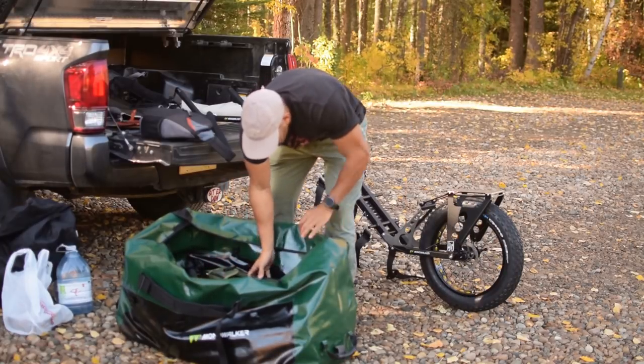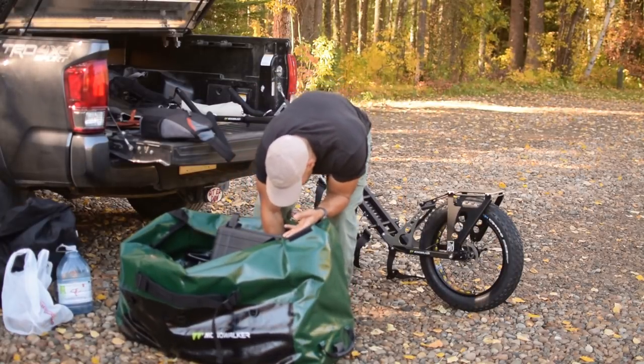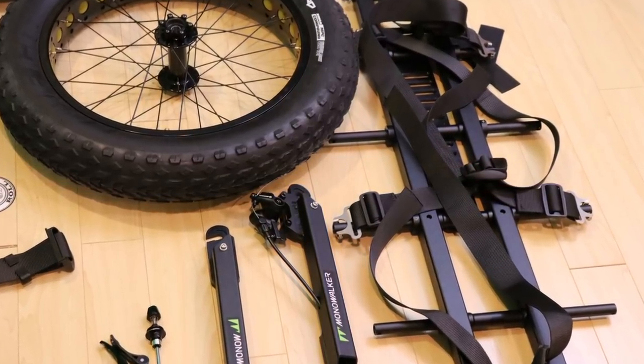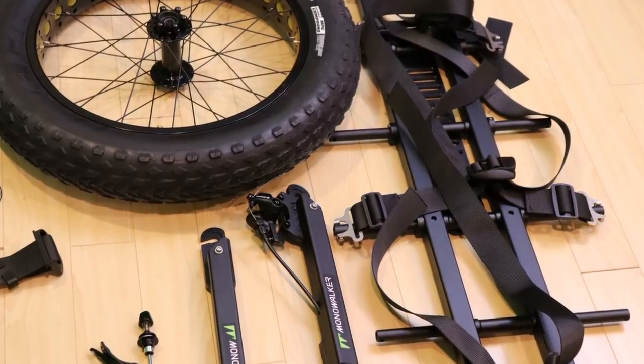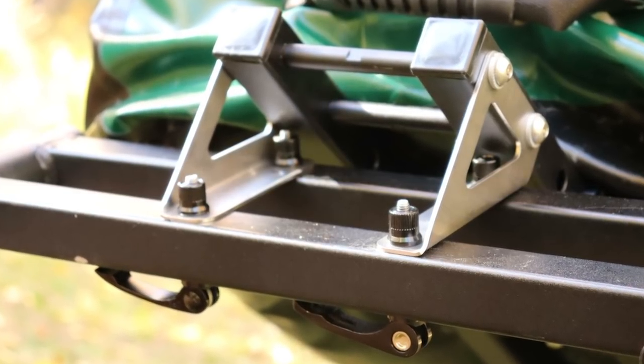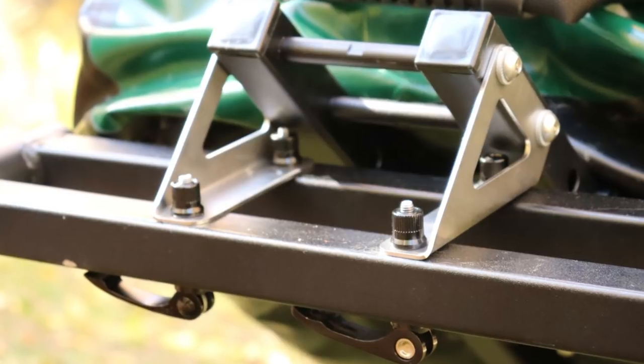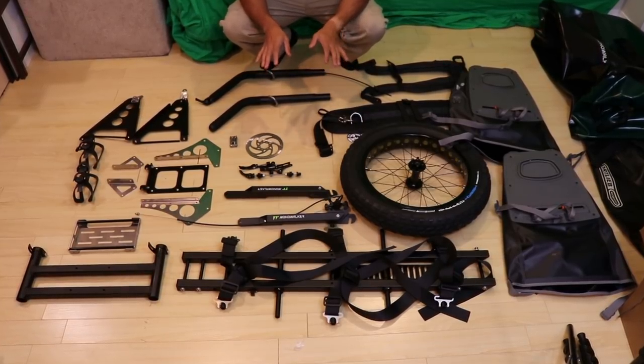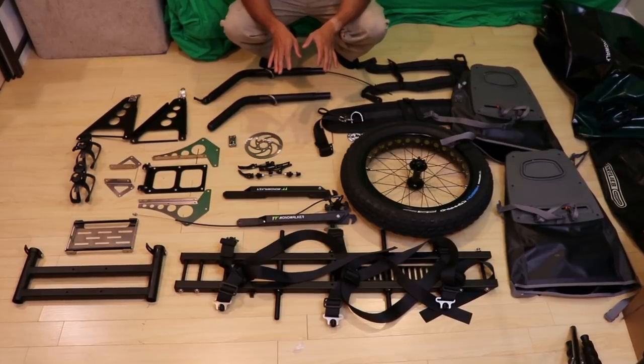And of course this is the main platform. Let's take all these parts out of their plastic — there are a couple more parts down here — and see what tools I need, then we'll get building.